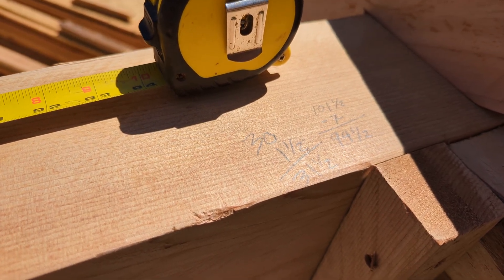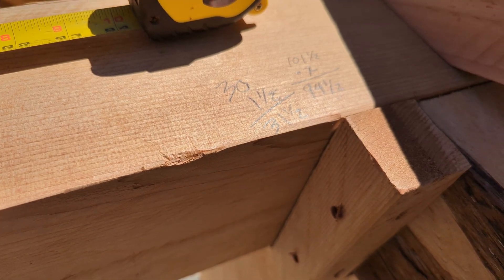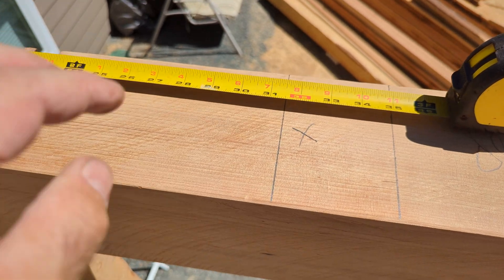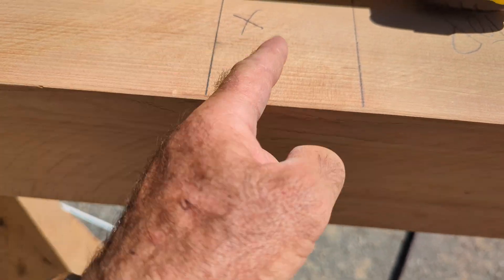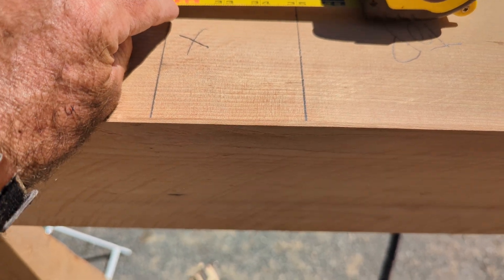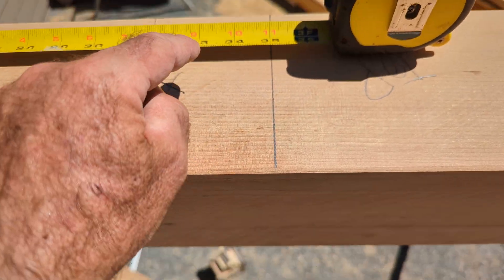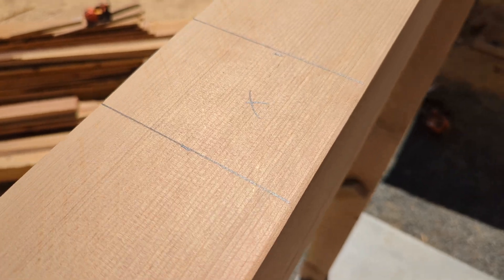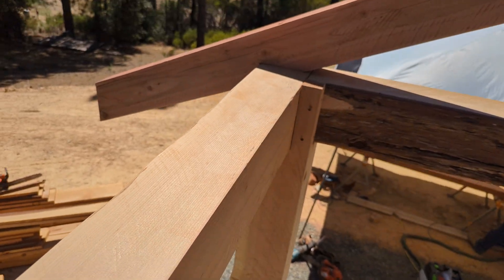I make my square mark, X, three and a half. 31 and a half down is the next joist position. We measured 31 and a half down — there's our mark. X shows what side the board goes on. Then I want 31 and a half plus three and a half, which is 35. From that 35, there should be 31 and a half to the next mark, then three and a half over, and 31 and a half to the end.